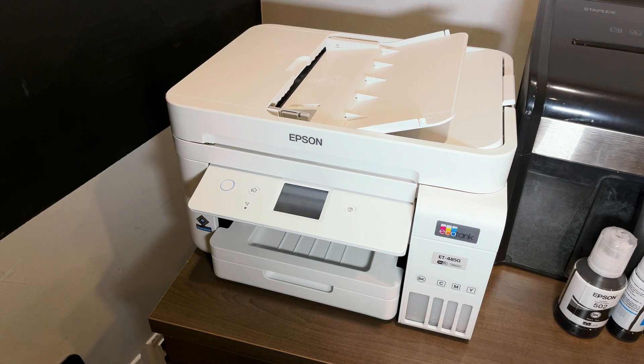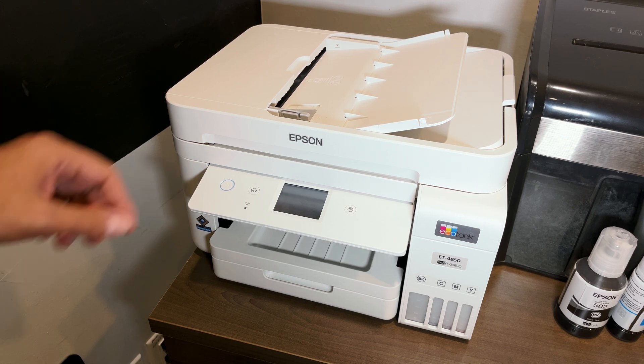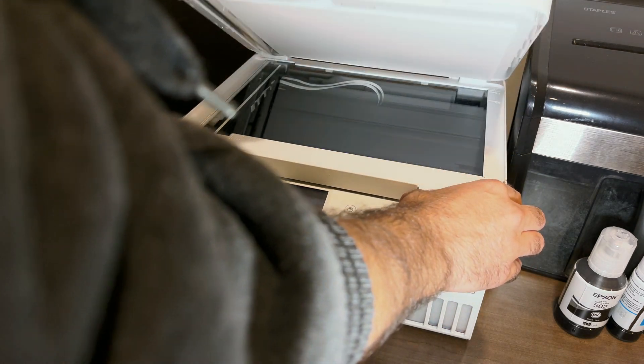Hey, what's up guys, welcome back to my channel. Z here, and in this video today we're going to be checking out the Epson EcoTank ET-4850. This is a printer that Epson did send out to me to review.